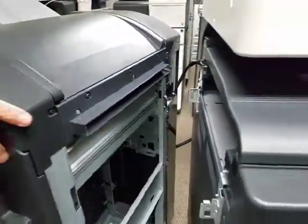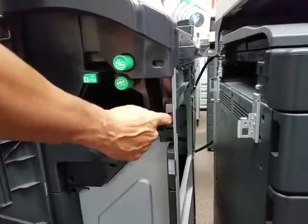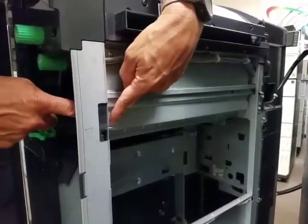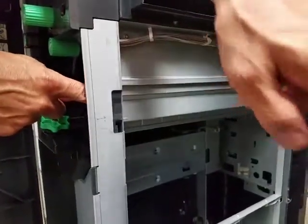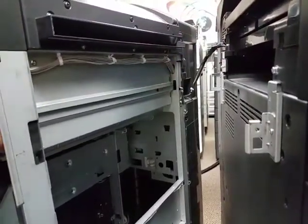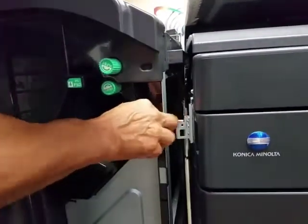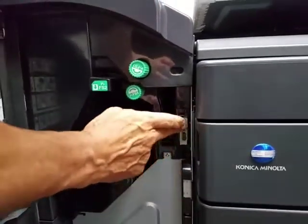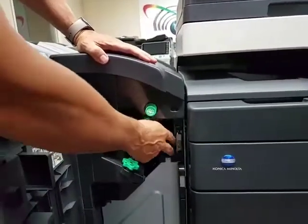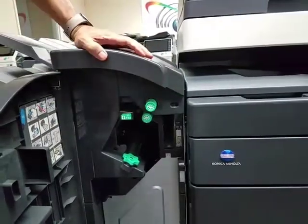Once the cable is in, open the front door and pull out the lever. That lever has another level that sticks out and goes in here to hold it, and the bracket in the back will slide in and lock into place. Roll the finisher right to the back, make sure it's aligned, push it in, and it's locked. You'll know it's connected properly because both the back and front will move.